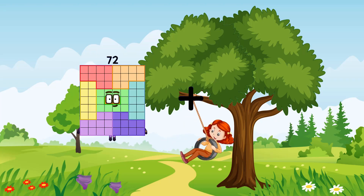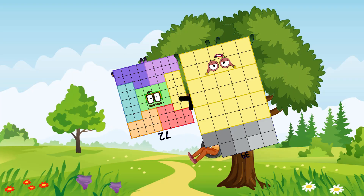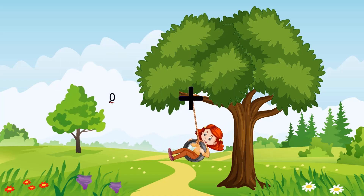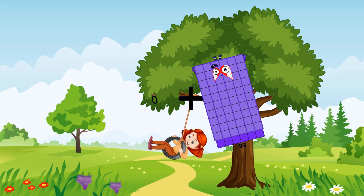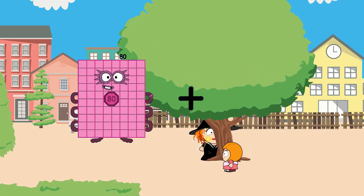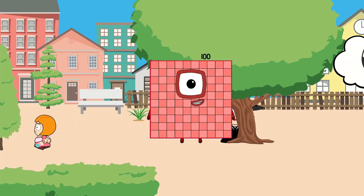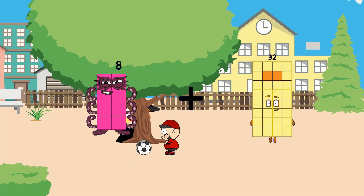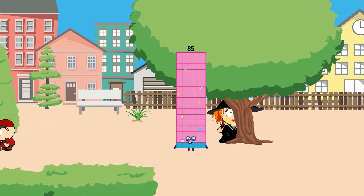72 plus 39 equals 111. 0 plus 66 equals 66. 80 plus 20 equals 100. 8 plus 77 equals 85.